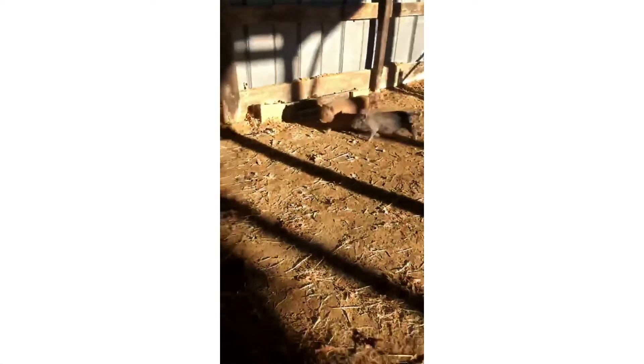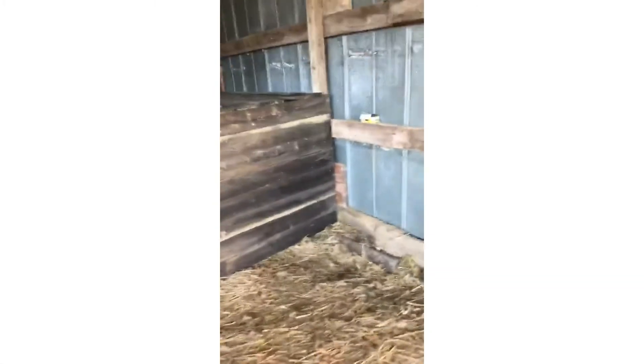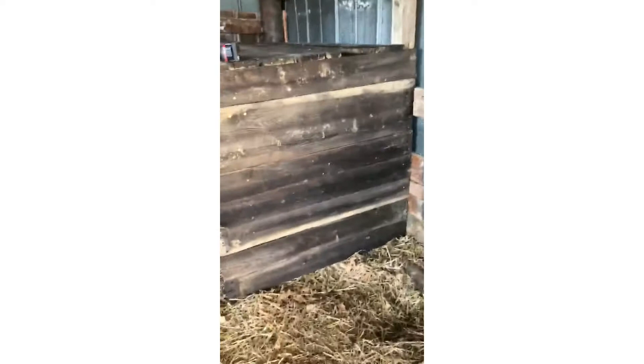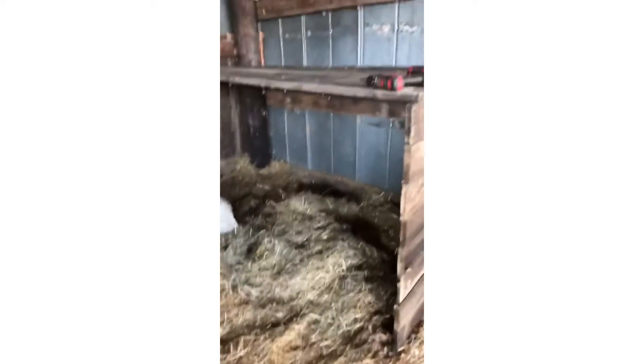Keep them fat bellies warm for the winter. All right, well there's the finished product. All the wood is probably 50 to 75 years old. Put all this straw and hay up in there and call it a day.